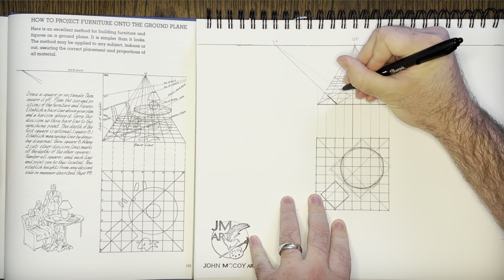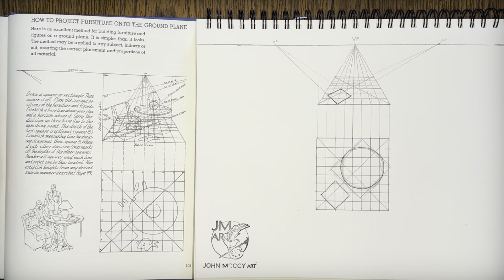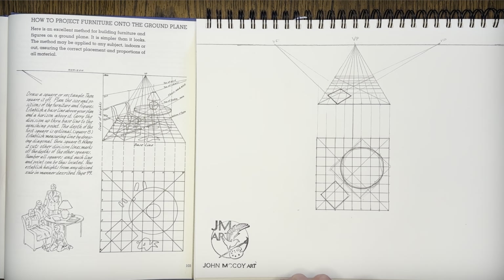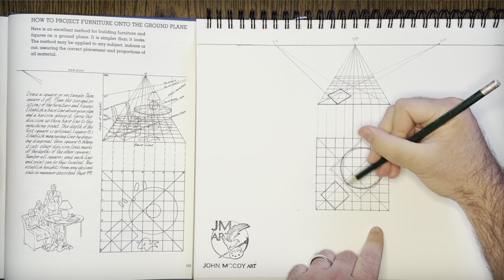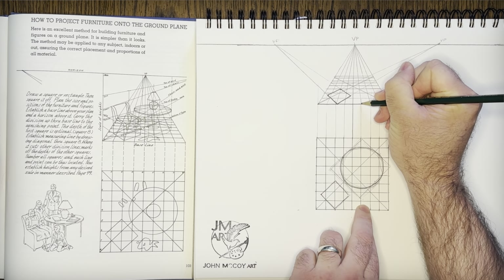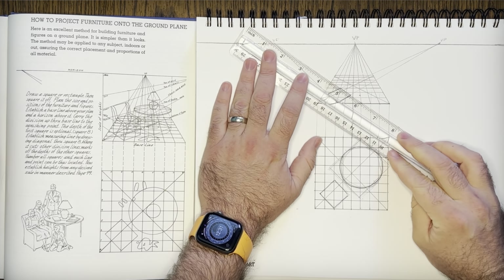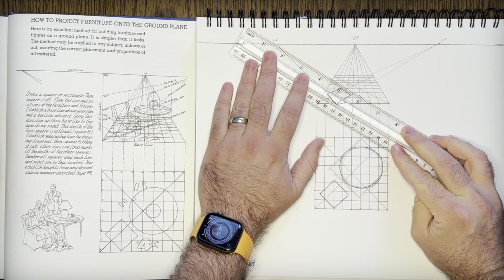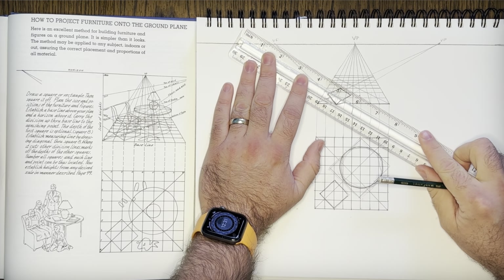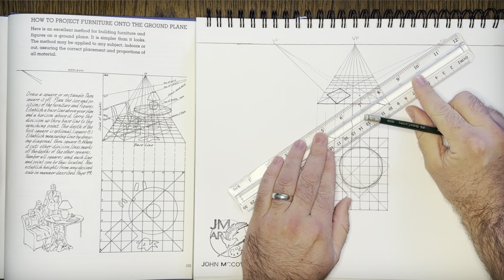Now we have the base of that chair in perspective. Let's go ahead and draw the floor plan of our table. We can use the diagonals — this is why the corners of a square are important. Carry this line up here and it goes into the second quadrant; the corner is right about here. Now we've already got one edge of the table's rectangle defined. There we go — and now the other one to this vanishing point.